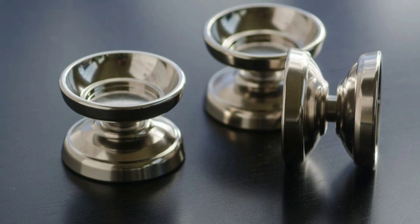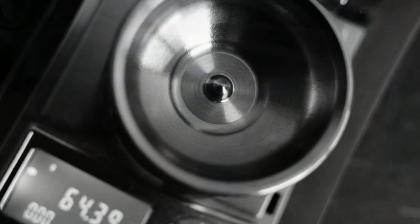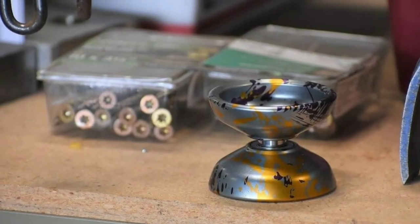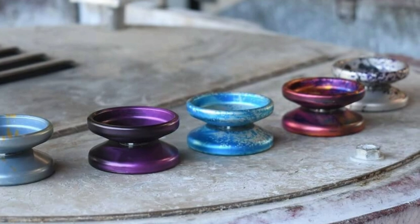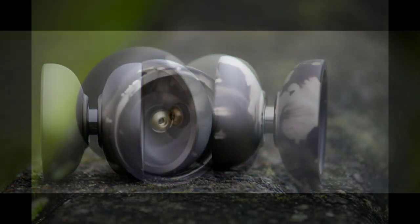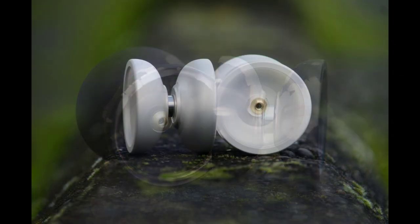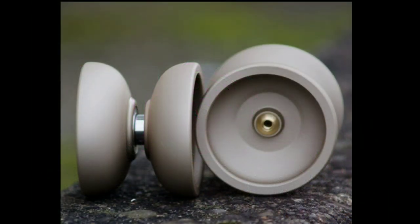And more importantly, they have the back catalog of yo-yos — check some of these out. One Drop has been in the game since 2007, and what makes them unique is that they still machine their own yo-yos. Here is the MMC, one of the most prolific, recognized, and fascinating yo-yos of the modern era.